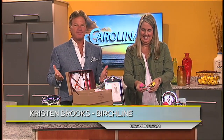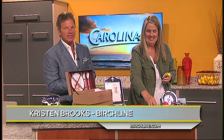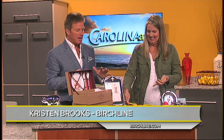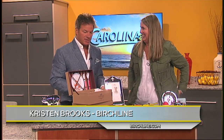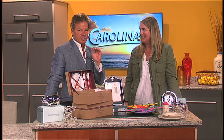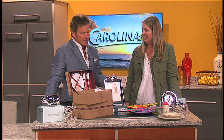Dinner time isn't always fun for the whole family, but it can be. Kristen Brooks of Birchstein joins us in the studio again today to show us some of the ways to get involved. This has been a busy segment because you've got so much stuff to talk about today. When it comes to getting your kids to eat, parents out there know that sometimes that can be a big chore, but you make it a lot of fun with some of these utensils you've got here.